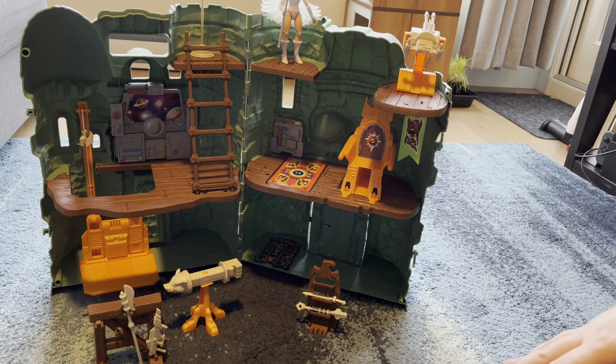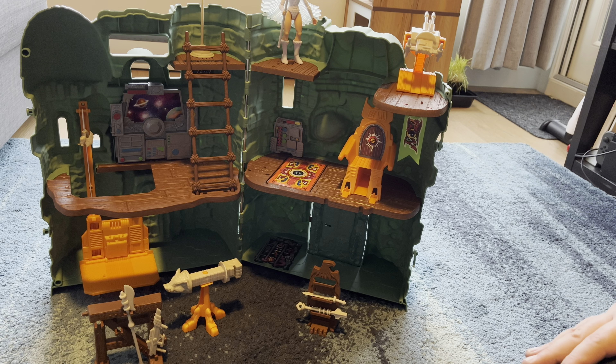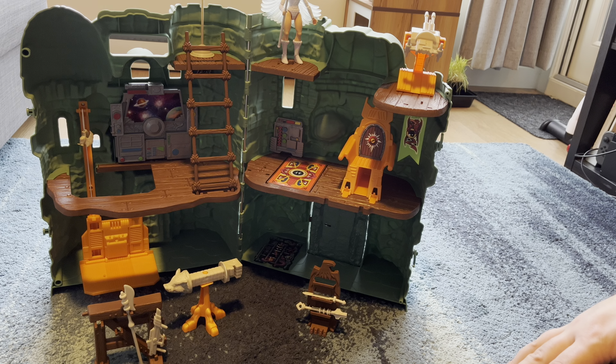I have plans of setting it up on top of a shelf. I believe I'll have it closed just so you can see the front, and have a little display area in front of it for some figures.